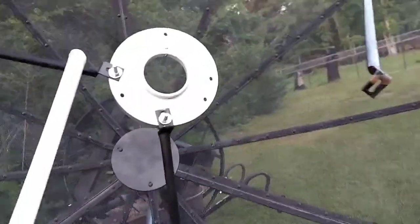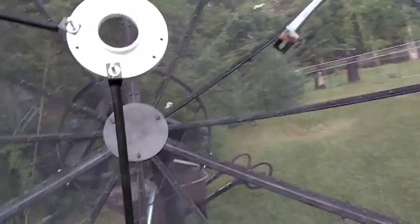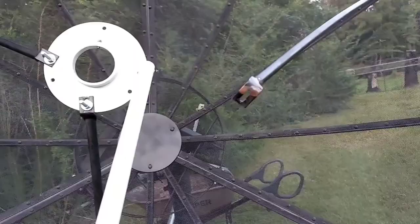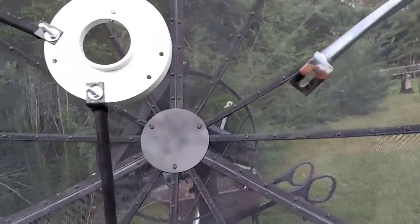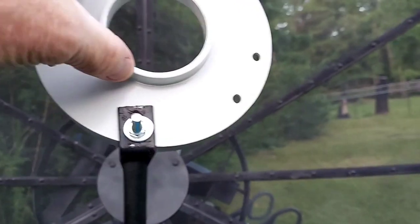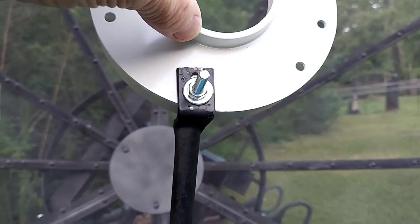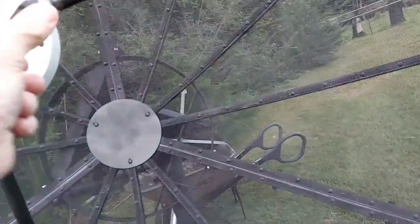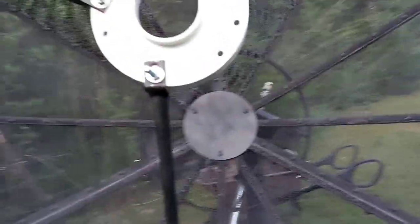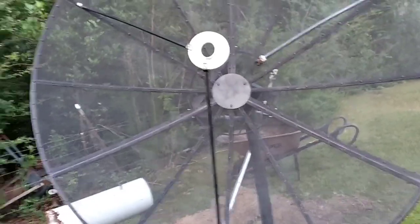I got that straightened out and looking good. This one here is going to go right here, pull back this way, and that'll pull this over just a little bit. I'm going to have to straighten this out, pull it back, and tighten her down. It should be fine. Put my LNBF on there, then I'll go do a scan tomorrow.